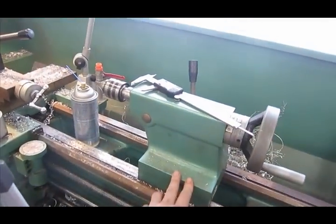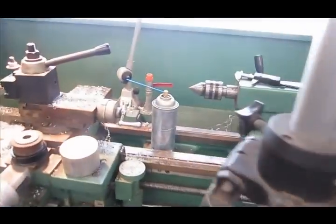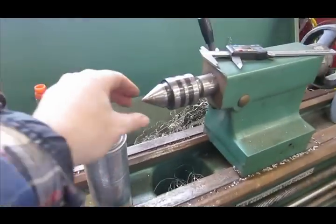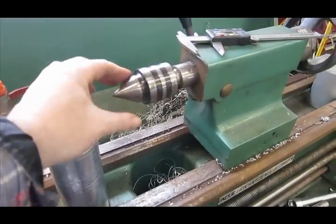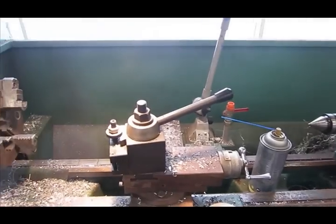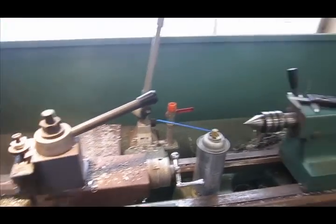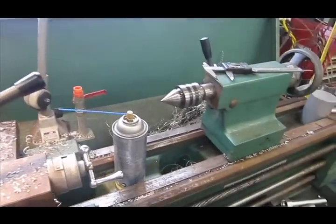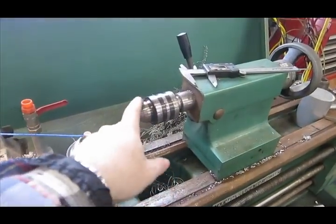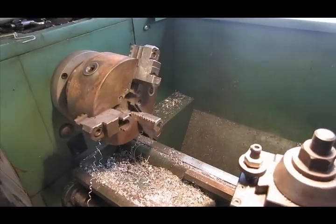Also on the lathe, you've got the tailstock — the tailstock is the back part. I currently have on it what's called a live center. It's a little support point that spins. If I'm machining something long, a long piece of tube or a long bar, I can support the end of it so it doesn't whip and vibrate. I can also put a drill chuck in the tailstock for machining holes right on the center line or axis of the lathe.